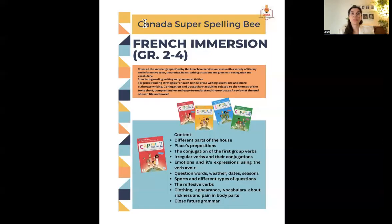For grade two to four, we're going to work on the Capsule method. It's a great method because it's a combination of everything — it covers the four skills: writing, reading, speaking, and listening. It works on different situations and grammar, focusing on vocabulary and grammar, and it has interaction where students can ask each other questions about different content.